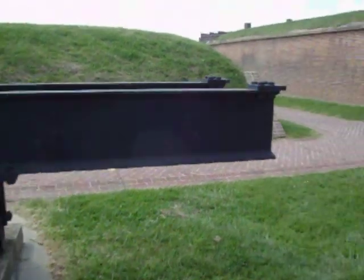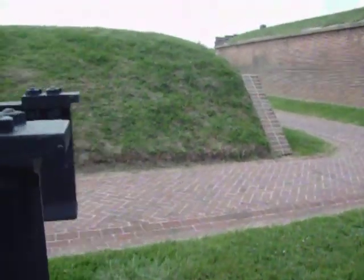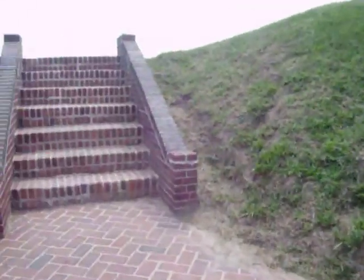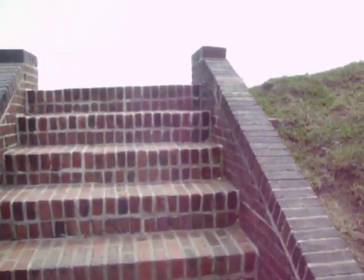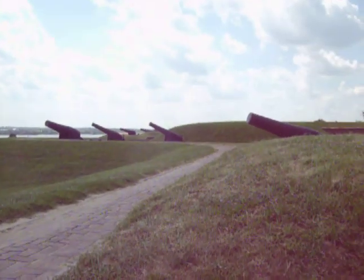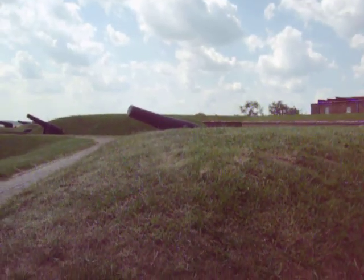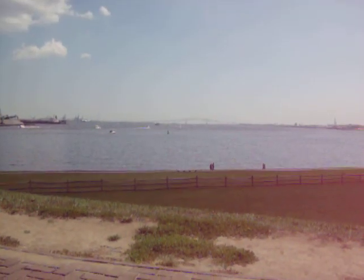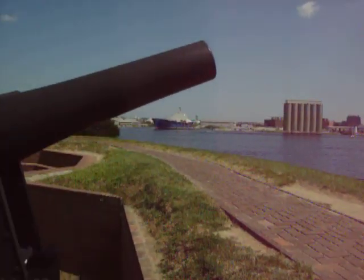It probably still functions too — that's some quality craftsmanship. This is America, made by Americans. Look at that row of cannons! Beautiful view — though this camera isn't great when it comes to zooming. That other camera was way better, but anyway, you get the gist of it.